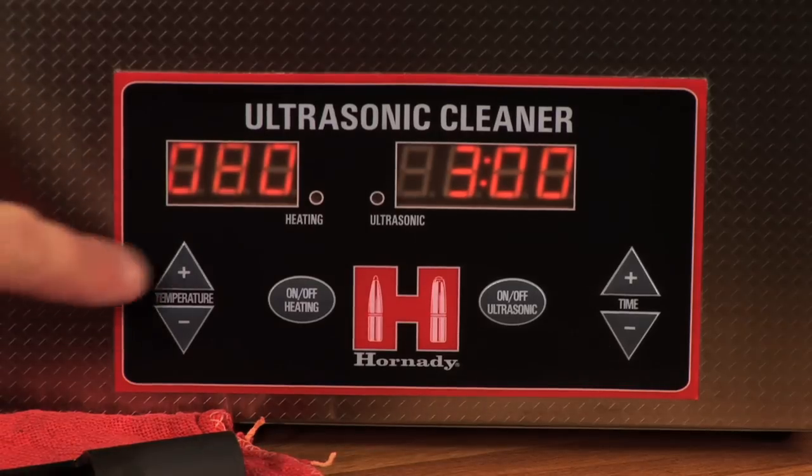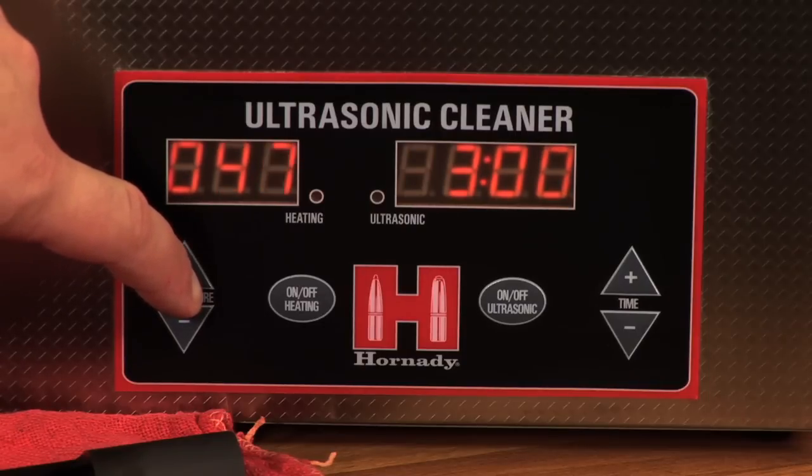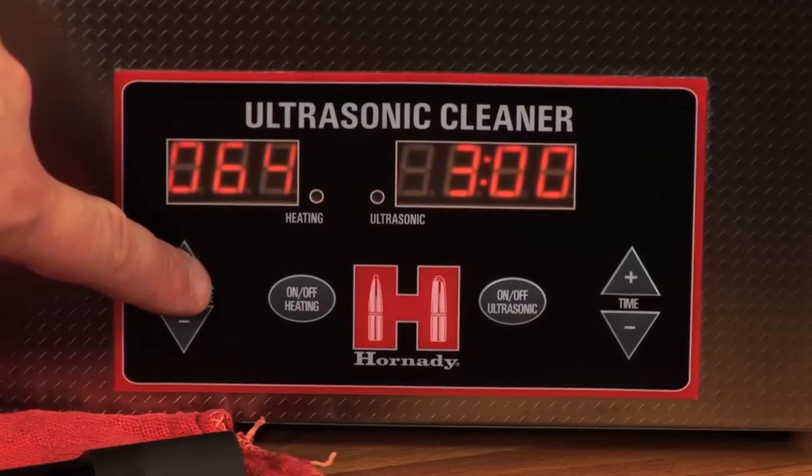The adjustable heating element of the Lock and Load Magnum Sonic Cleaner allows the user to dial in the correct temperature to maximize cleaning efficiency without damaging delicate parts.